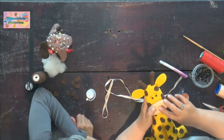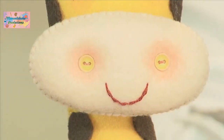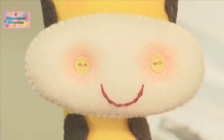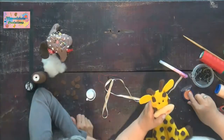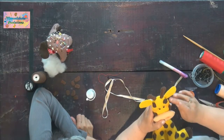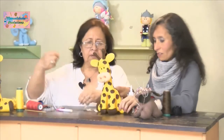¿Este rubor qué color es? Color durazno, que usamos las damas en el maquillaje. Le echamos en la naricita y aquí a un ladito en la carita. Ya va quedando nuestra jirafita. Y para terminar, le vamos a hacer un moñito.